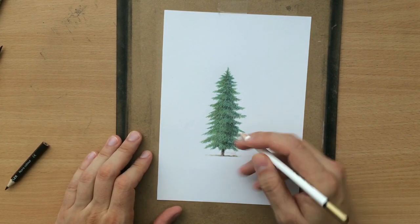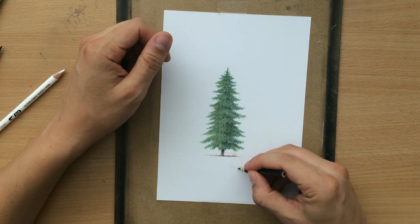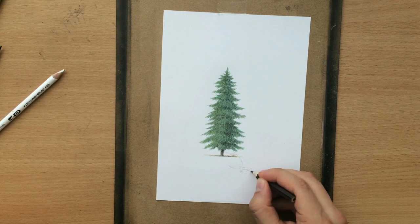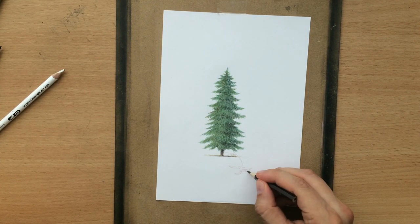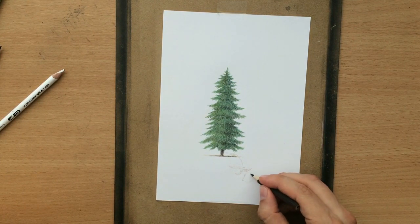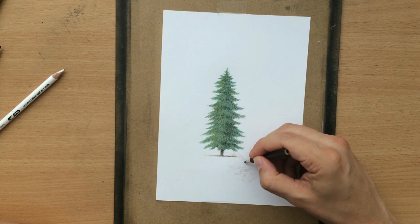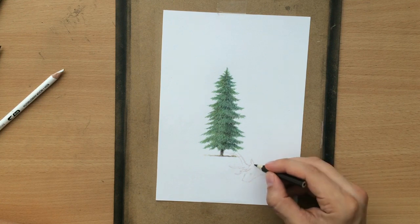I already planned the composition before I started doing this sketch of the male deer, but the thing is that I needed to erase a part of the tree. I really recommend against this — don't try this at home. Colored pencils can be a little bit difficult to erase, especially if you've been layering a couple of different pencils on top of one another.